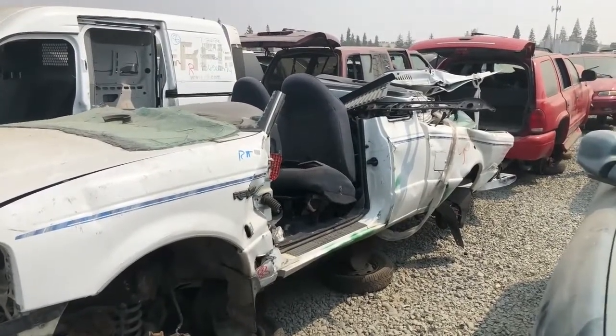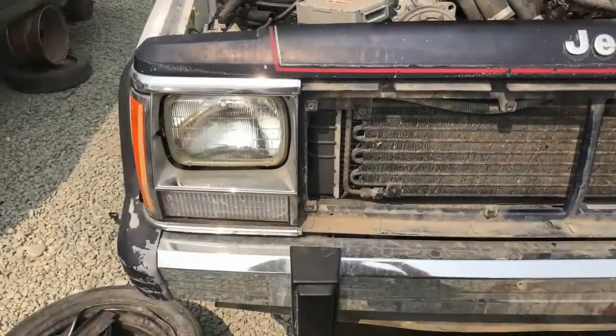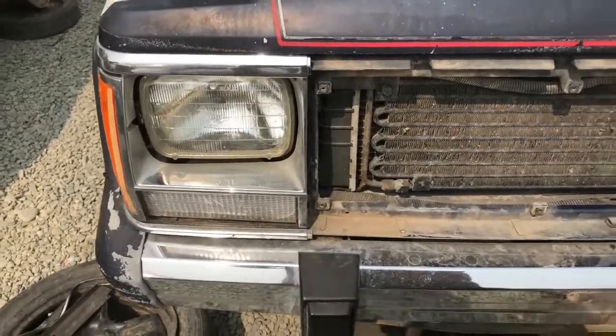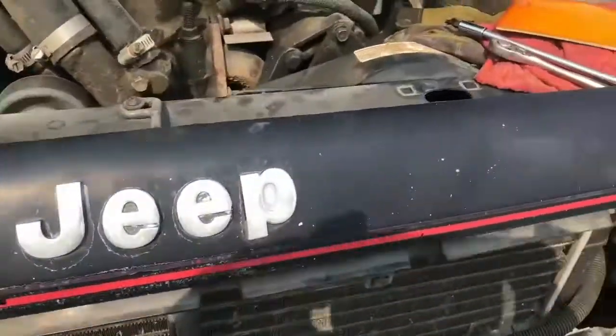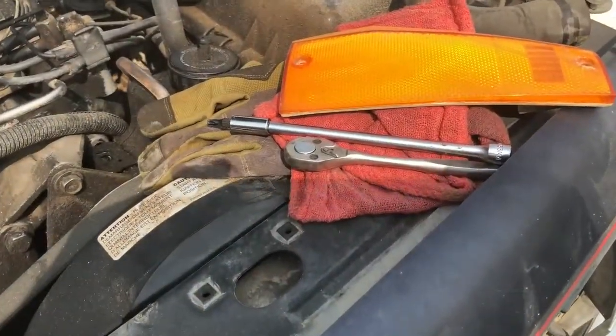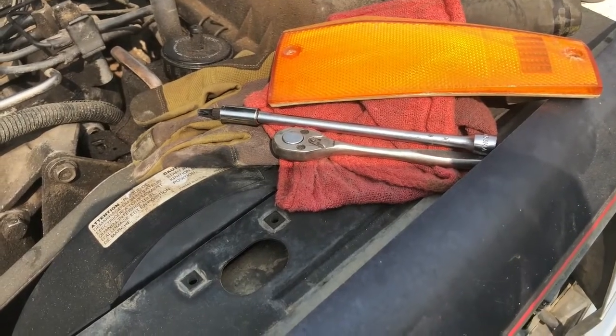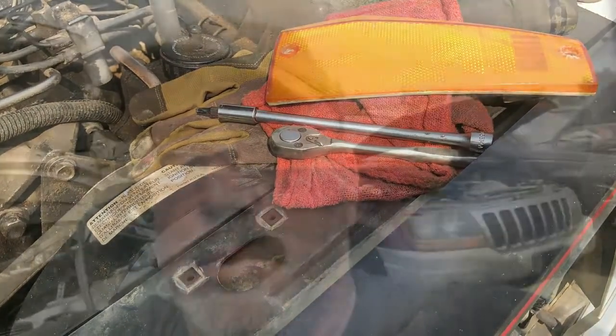I'm going to take these headlight bezels — they're in pretty good shape. The grille is gone of course, and I found a side marker too. Pretty good finds today. This is all stuff I need for my Comanche, so still looking — lots of Cherokees and Grand Cherokees out here, but nothing really what I need.